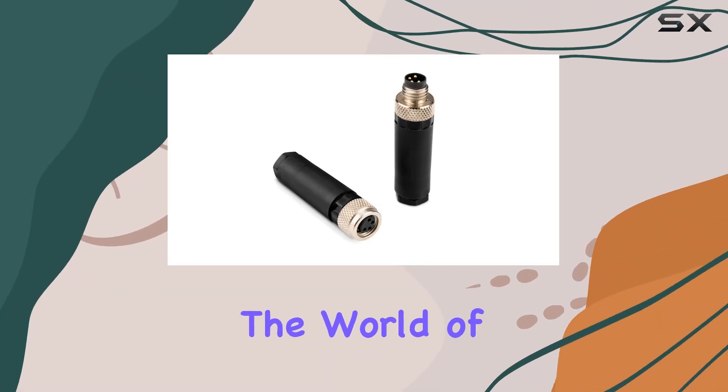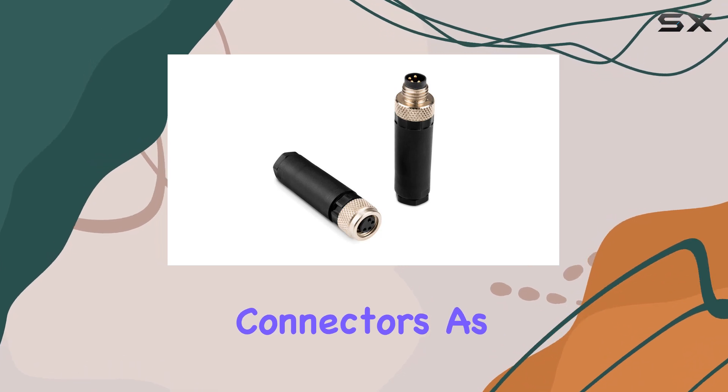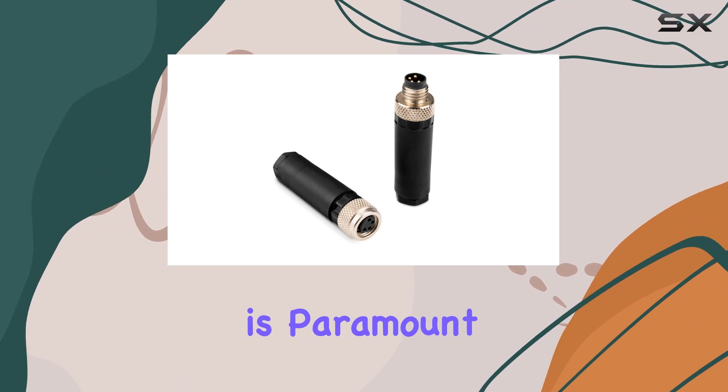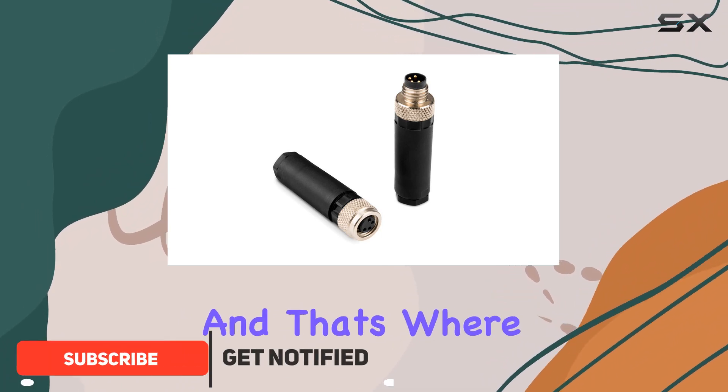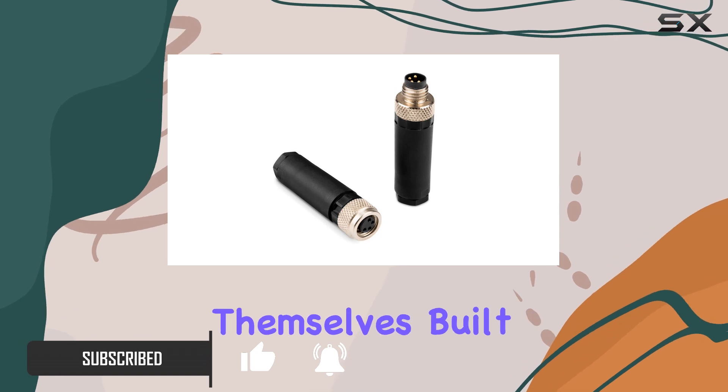Today, we're diving into the world of marine navigation with the Garmin Field Installable Connectors. As any seasoned sailor knows, having reliable navigation instruments is paramount out on the water. And that's where Garmin steps in with their top-notch accessories. Let's talk about the connectors themselves.